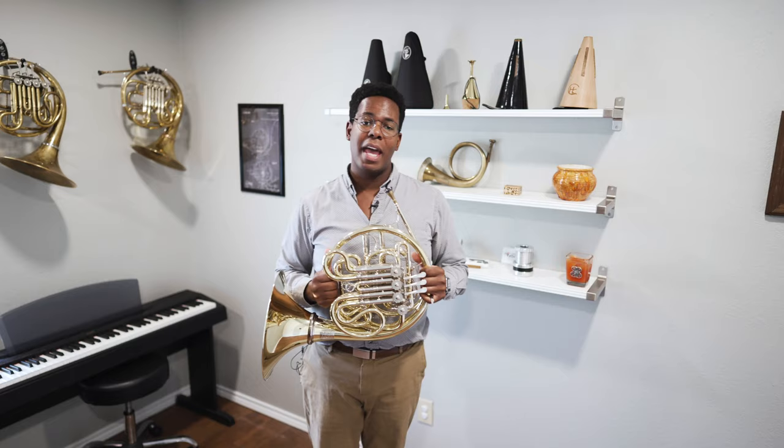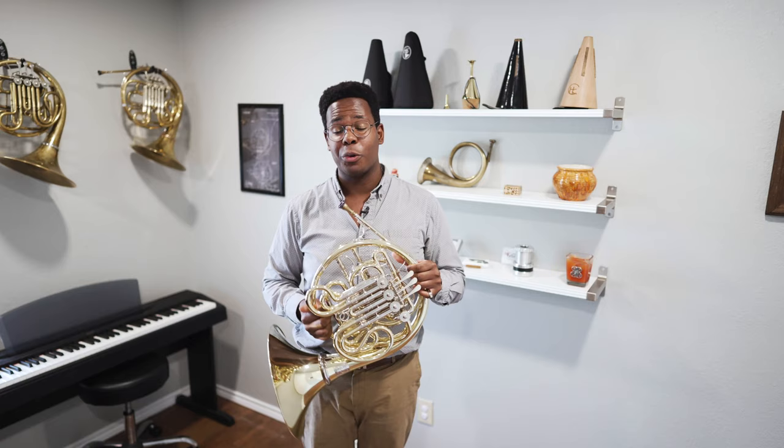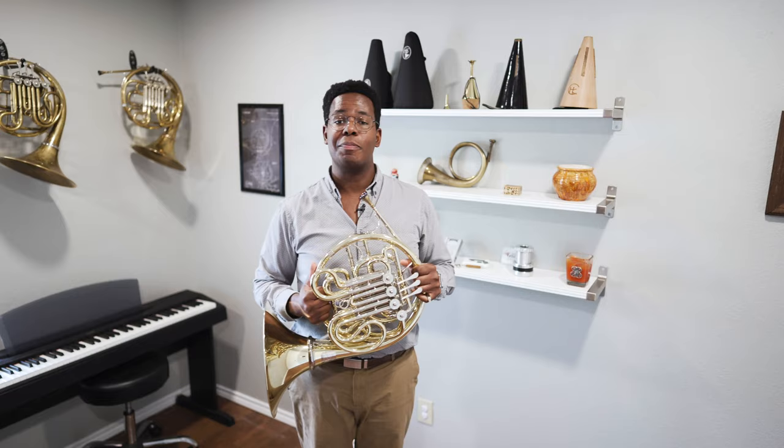I have to start off by saying I am biased towards Paxman. I played an unlacquered yellow brass Paxman 25L with titanium rotors for eight years — that's the longest amount of time I've ever had with a single horn. Sadly, one day I convinced myself that I needed to sell it to solve some low-register issues that were plaguing me.